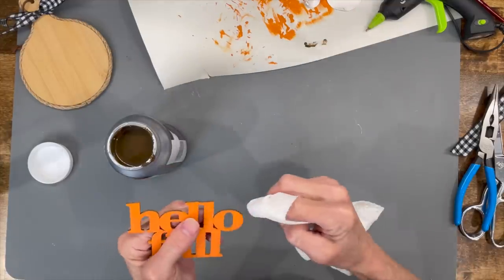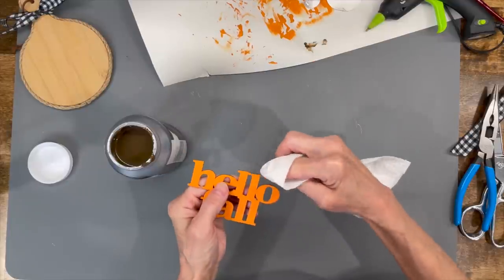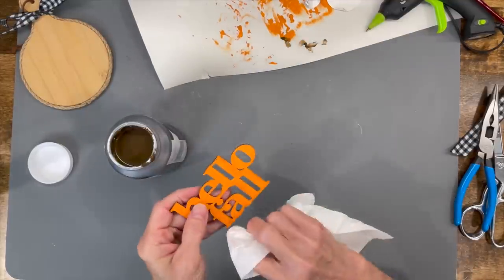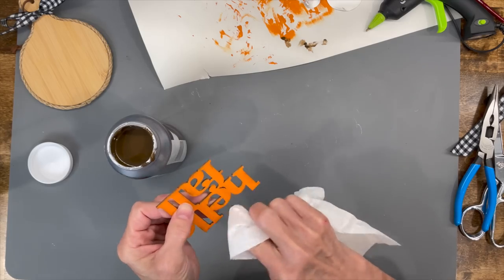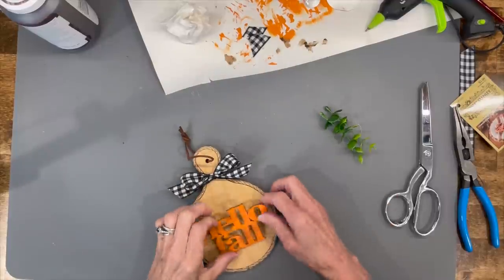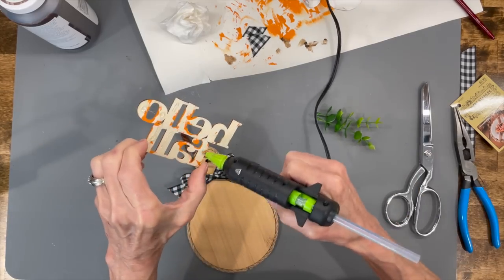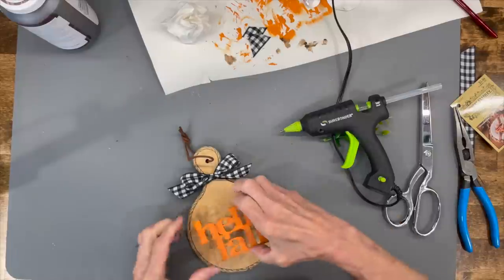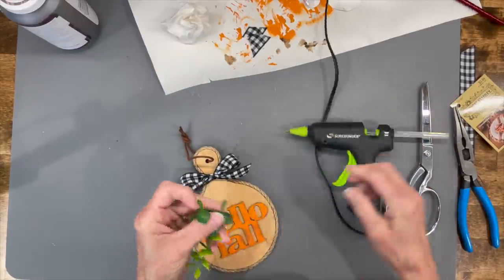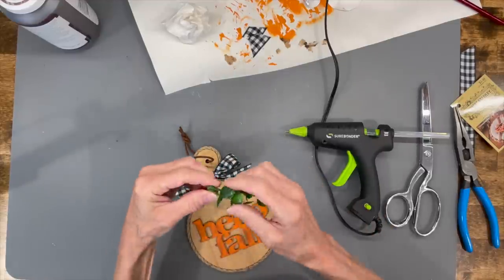My Hello Fall sign wasn't popping up off the tray, so I'm taking some Waverly antique wax and putting it around the edges of all the little letters — it helps it pop a little bit better off of the cutting board. Then I'm just going to go ahead and take some hot glue and glue it on. I'm also coming back in with a couple of little strands of greenery, just sticking them up at the very top, gluing them together and underneath that ribbon.